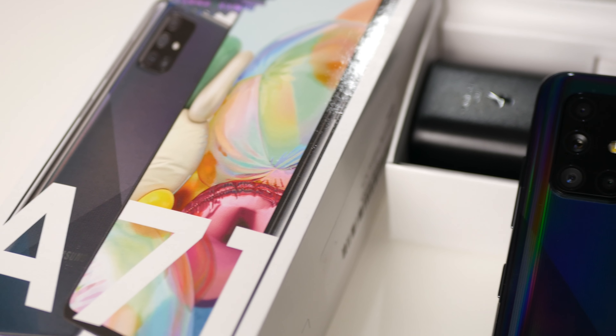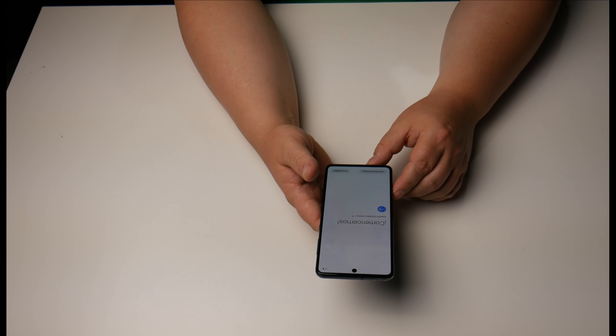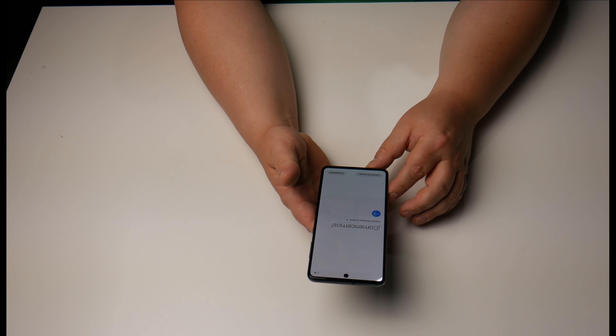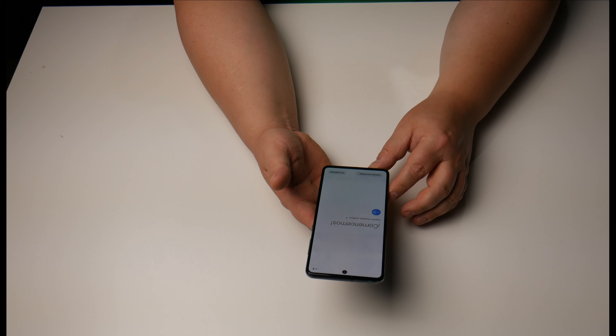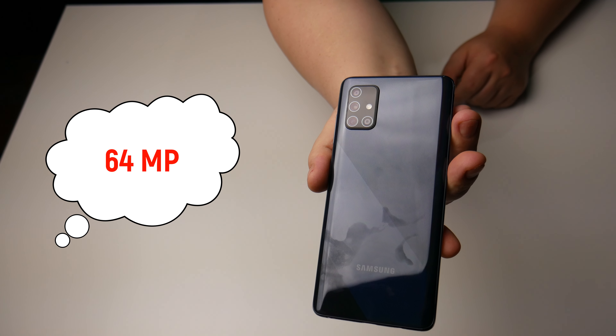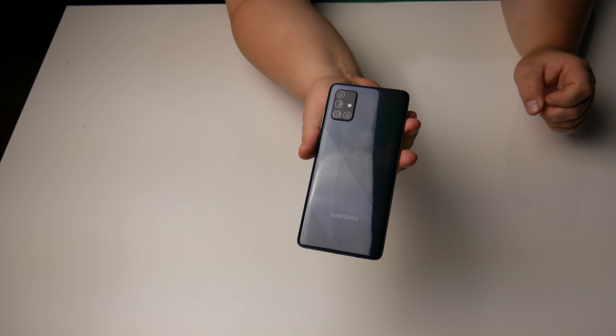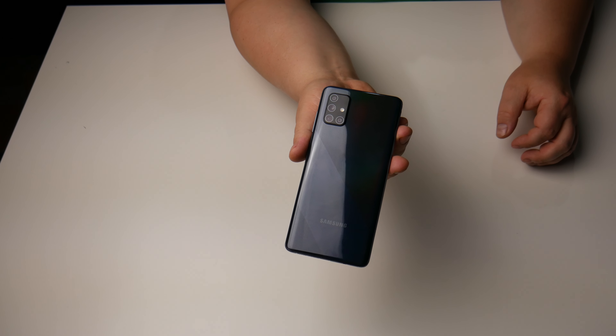Another noticeable sacrifice is the camera module. At about one third the cost of the flagship, you won't get the same top-notch cameras — but from what I've seen online, it has a pretty great camera for a mid-range phone. It has a four-camera setup on the back: a 48 megapixel f1.8 main shooter, a 12 megapixel wide-angle lens, a 5 megapixel macro lens for close-up shots rather than a telephoto, and a 5 megapixel depth sensor. On the front, there's a 32 megapixel front-facing camera.